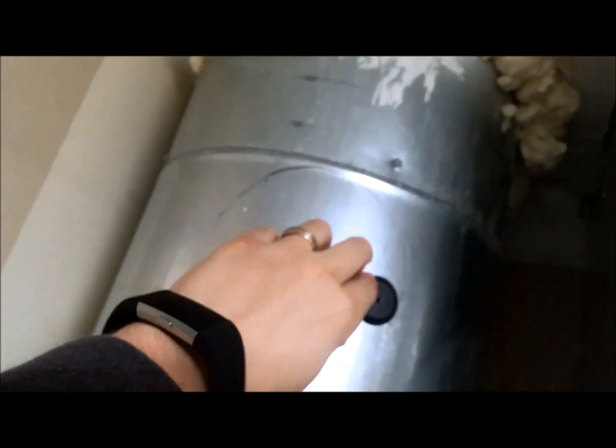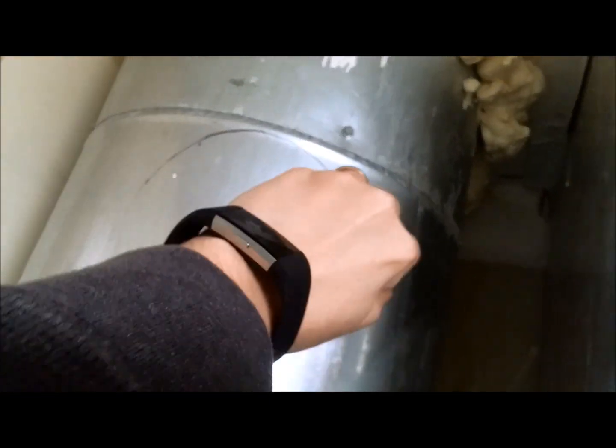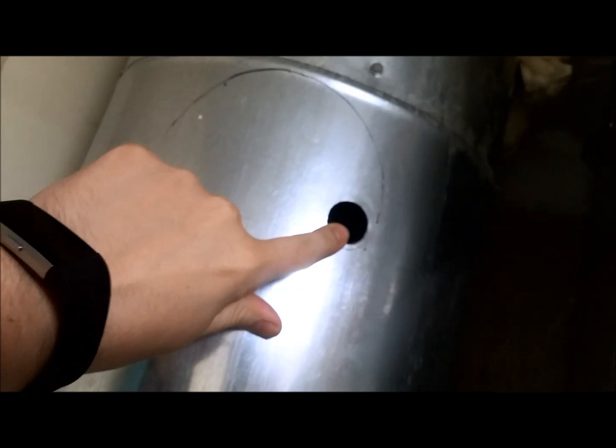I pulled this off and it looks like the previous owners had a humidifier installed as well, because this looks like the little spot where your sensor would go. But since I'm going to be using the Nest, I don't really need that.